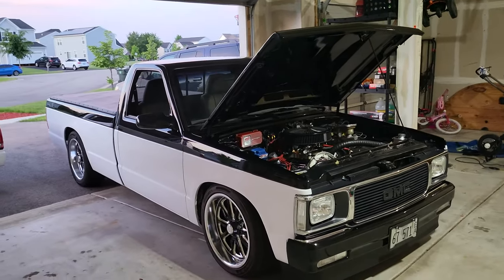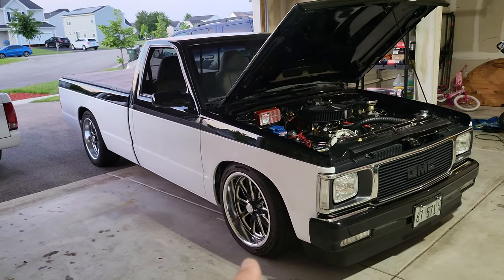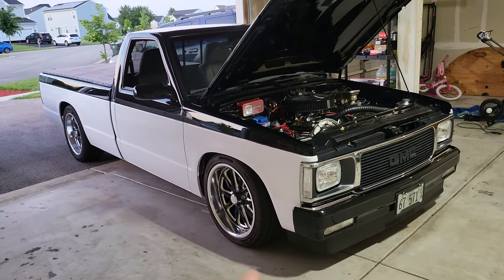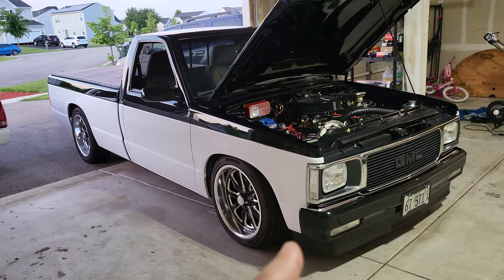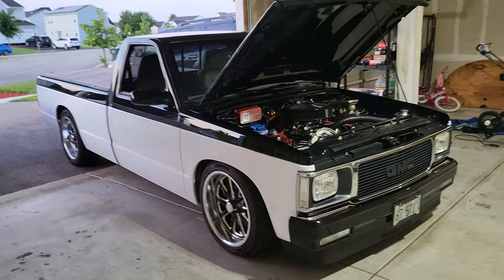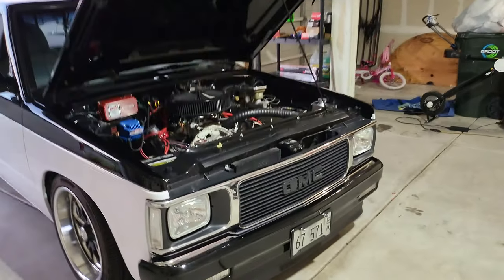It's 100% driving the way we want it — it drives phenomenal. U117 wheels, 18 by 8 squared, four and a half back spacing, 225 front and 245 or 255 in the back.